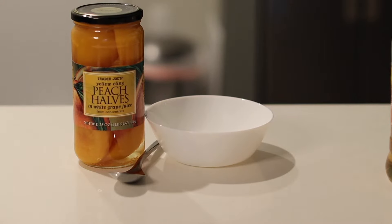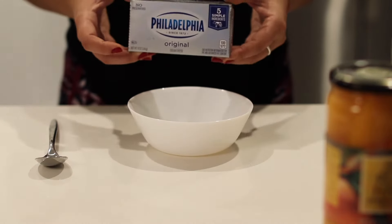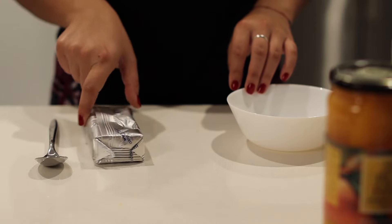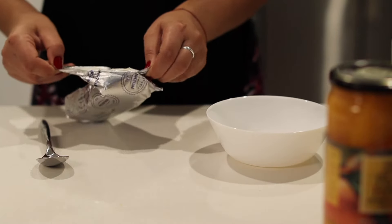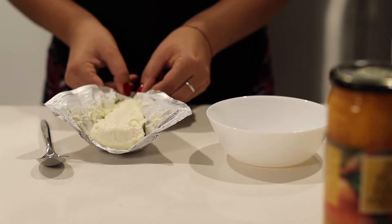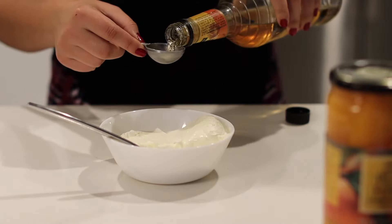Today I'm gonna teach you how to make the cheapest, fanciest, quickest dessert pastry. First you're gonna need a block of cream cheese — make sure it's at room temperature so it's super soft and easy to mix. I'm gonna use a bowl and just a spoon; you can use a hand mixer but we want to keep it really quick.